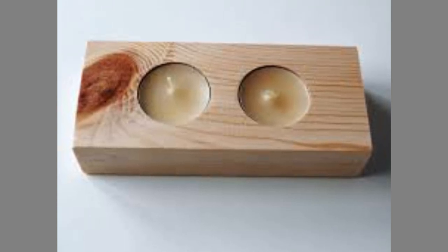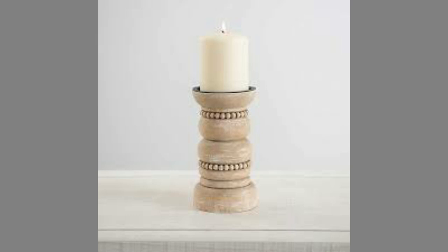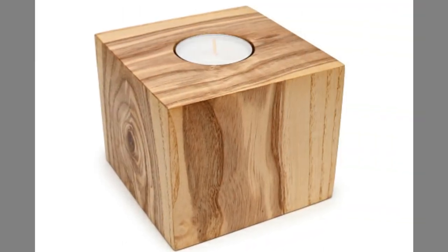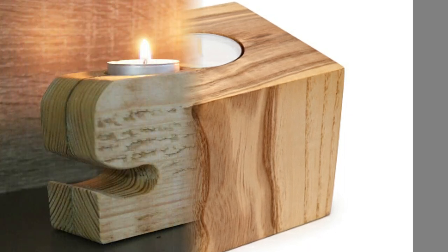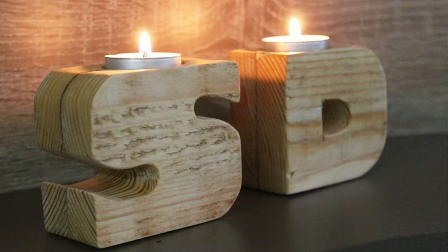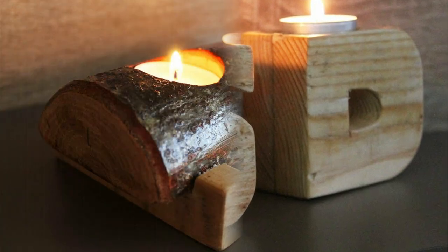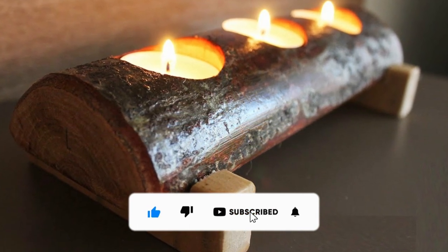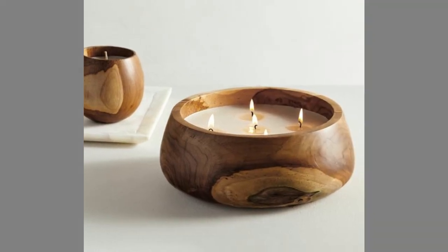Wood candle holders made from painted wood and decorative carving are the most popular. Various color combinations are used to make wooden candle holders more decorative, and mostly very bright colors are used for this purpose. This makes these an outstanding piece of art. Stilted wooden candle holders are not new to decoration, as our ancestors have been using these since time immemorial. These are hand-crafted stilted wood candle holders that have superb designs.